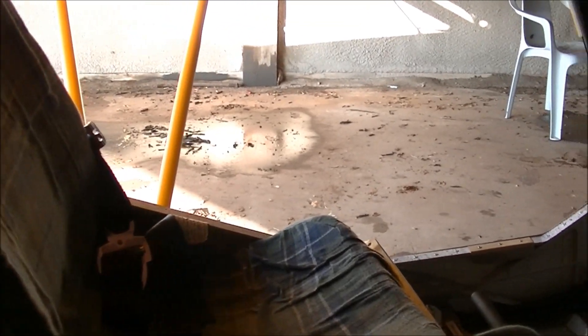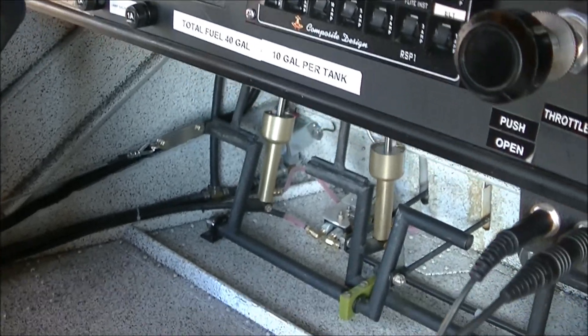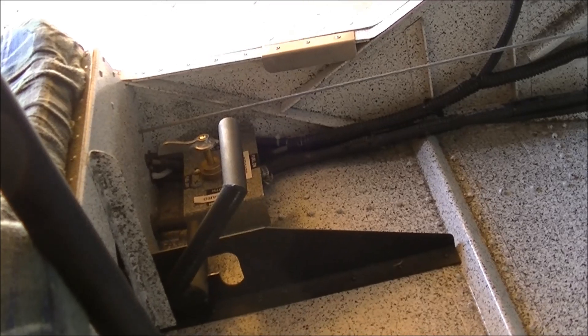So you could actually probably have a 6'3" or 6'4" pilot in the 701 and be very comfortable. Check the controls — nice and smooth. He's got the flap lever down there and the fuel valves on the other side.